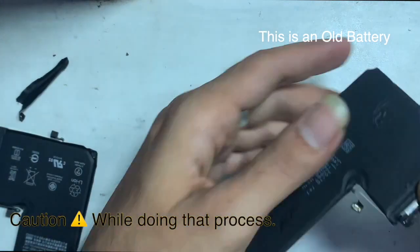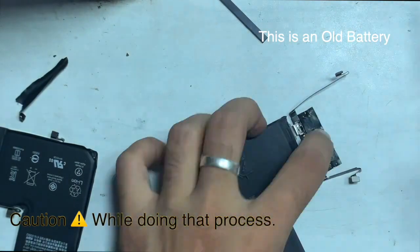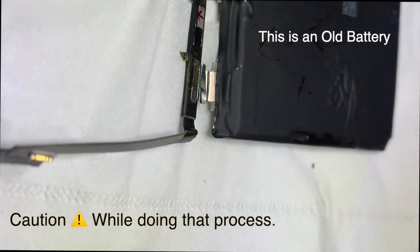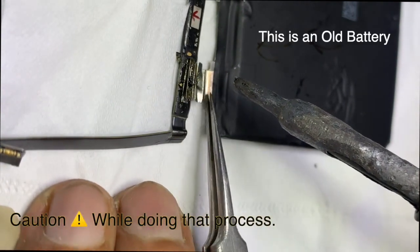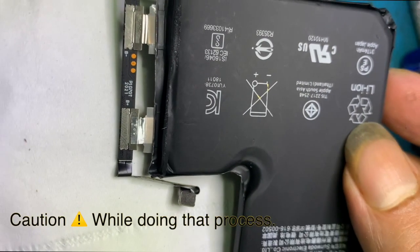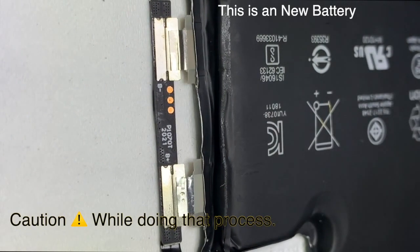We need to solder the original battery PCB to a new battery cell or aftermarket battery. Disconnect the battery anode and cathode pins — don't let them touch each other. We have an aftermarket battery; remove the other pins carefully. I am using a soldering iron that can easily dissolve the solder.